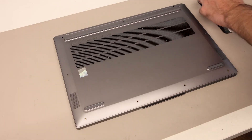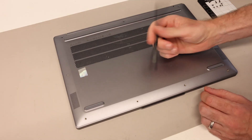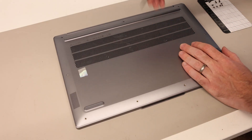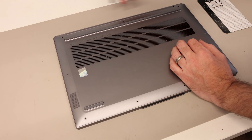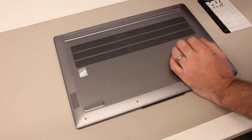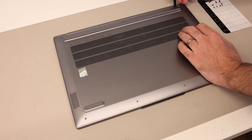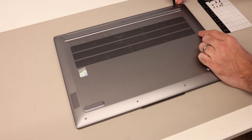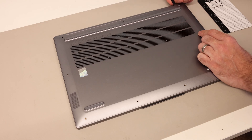With all the screws removed, we're now going to take our plastic pry tool. We like to use a plastic tool here because it minimizes risk of any damage to internal components and also means you're very unlikely to scratch the metal of the laptop chassis. Where the base meets the palm rest, we're going to find that gap and press in and down with a little bit of force.